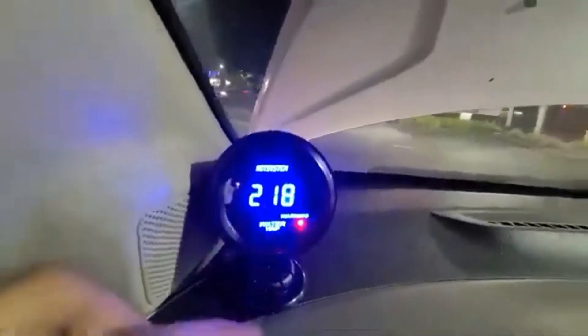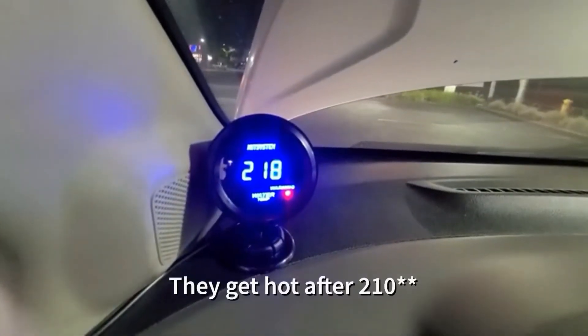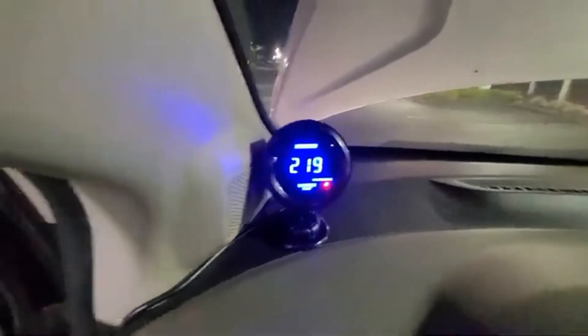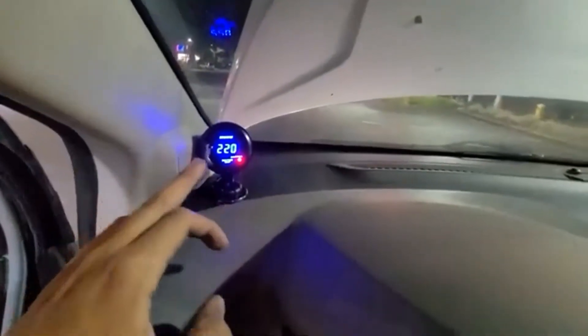As you can see the warning light's gonna stay on, but that's because the temperature range is normal — like 210°F. These 1.4 engines go anywhere from 210 to 225°F according to the internet. I was driving it for about 10 miles and it's staying around there, so that's good.